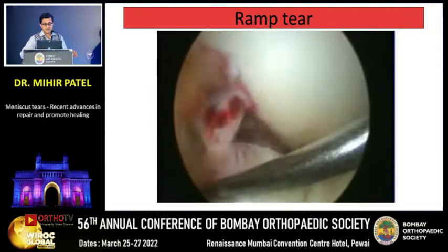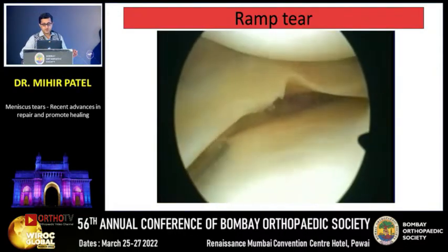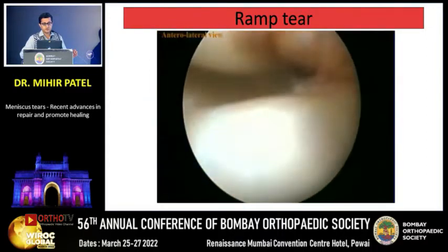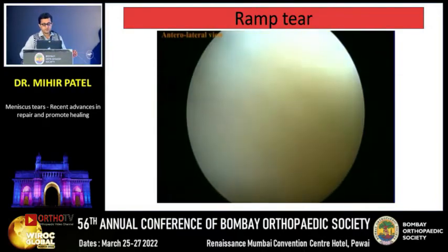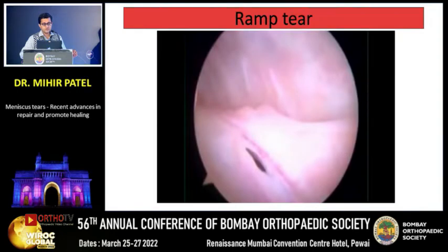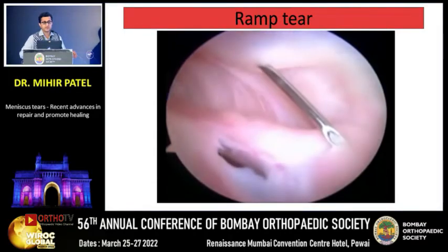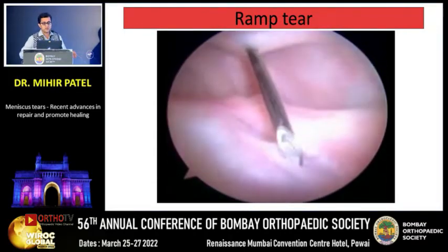This is a case of an ACL tear patient. The meniscus looks almost normal anteriorly, but you can see a little capsular avulsion. When I go into the posterior medial portal and pass a needle into the posterior medial compartment, you can see the little rent which separates the posterior-most aspect of the meniscus from the capsule. This is called the needle test — a needle introduced from the posterior medial compartment is used as a probe to identify the ramp tear.